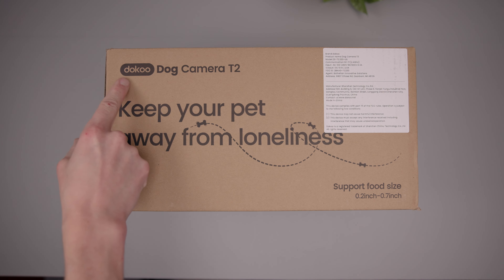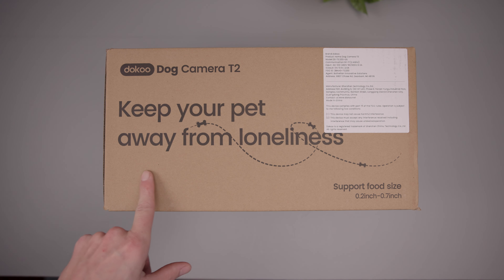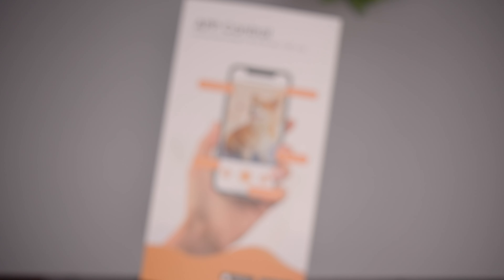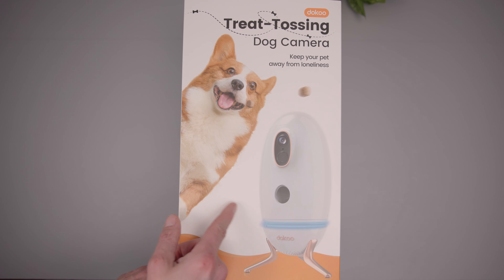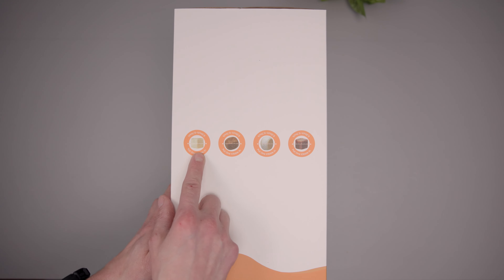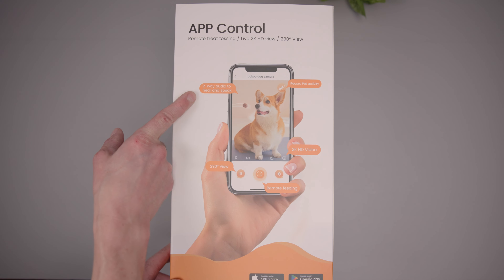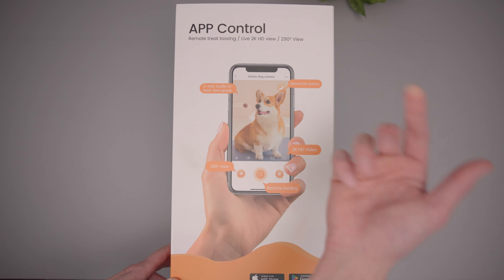We are here in front of the Doku, or Dooku, Dog Camera T2. It says on the box: keep your pet away from loneliness. Get motion and sound alerts, rotate to 90 degrees. Very interesting design, almost like an egg shape. It looks like it has an LED light, microphone, treat thrower, speaker, and camera. The box shows what type of treats you can use — remote treat tossing, live 2K HD view, 290-degree view, two-way audio to hear and speak, remote feeding, 2K HD, record pet activity.